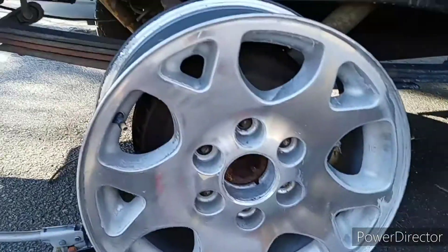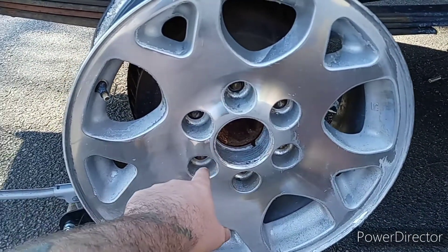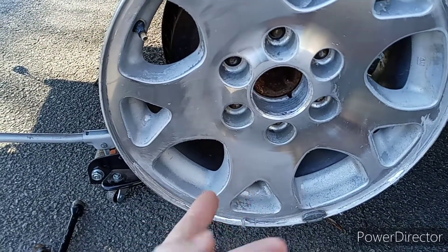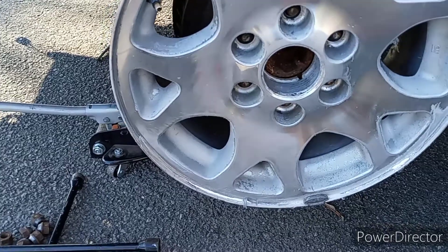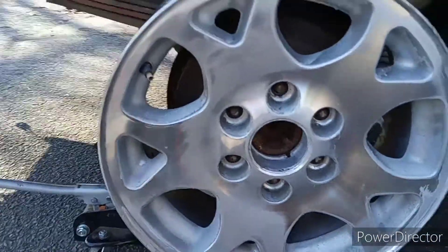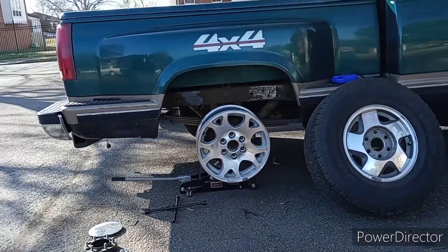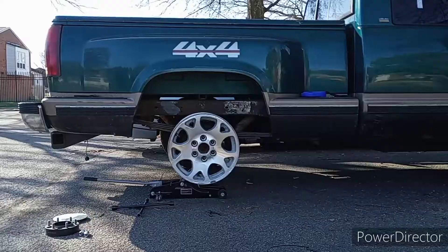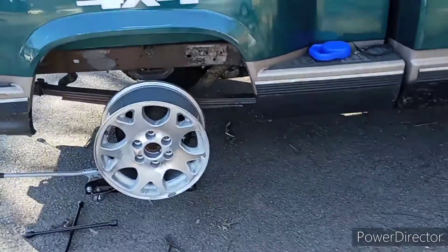I don't know if I want to paint the center as well. The center caps on these look like a billet piece of aluminum — really cool looking with a little tiny bow tie on it. I want to keep the center cap chrome along with the wheel. Man, this does look so good.